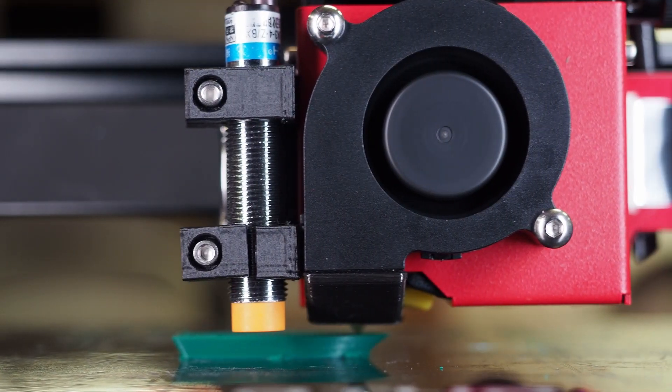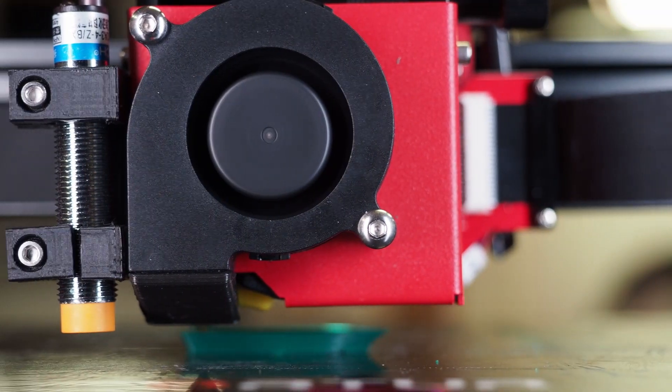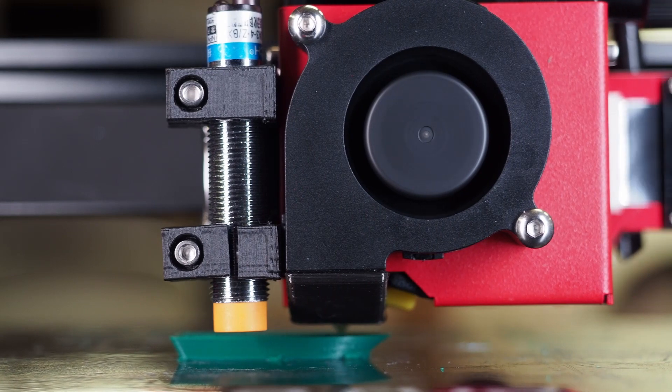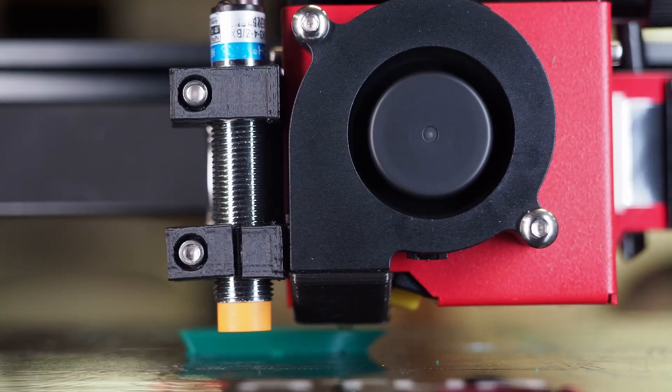I had two little problems with this printer. First, when I received it, the proximity sensor is held by a 3D printed part, and that part was already broken. This isn't really a critical problem because the other side of the part still holds it, but I have to reprint this part. When you receive a printer like this it should be completely okay.